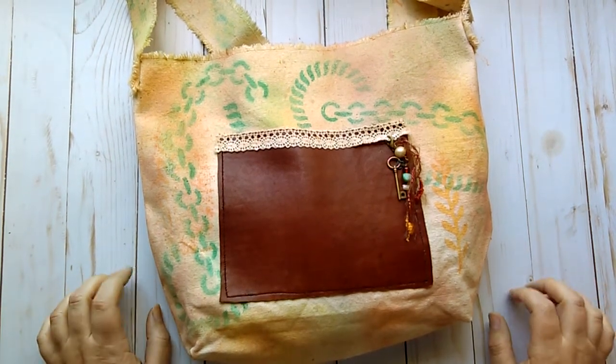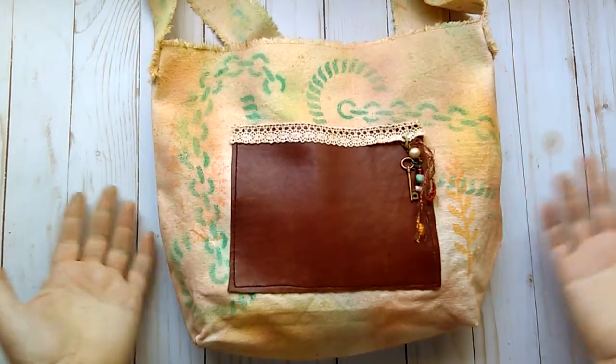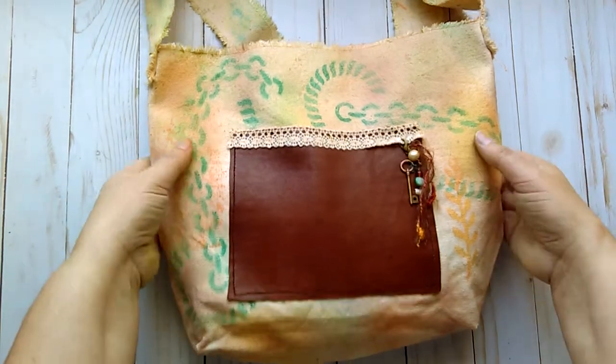Hello everyone. I have another project I wanted to share with you guys. This one is called Seaside Memories. It is something a little different that I did this time.